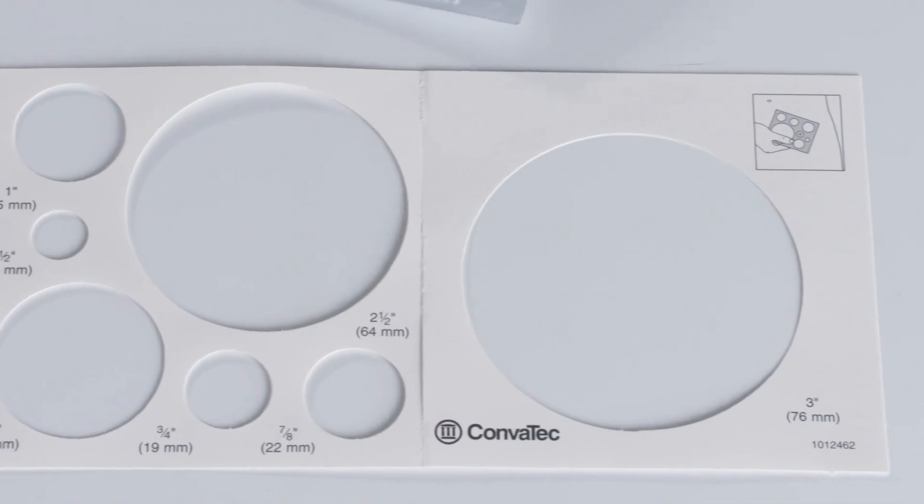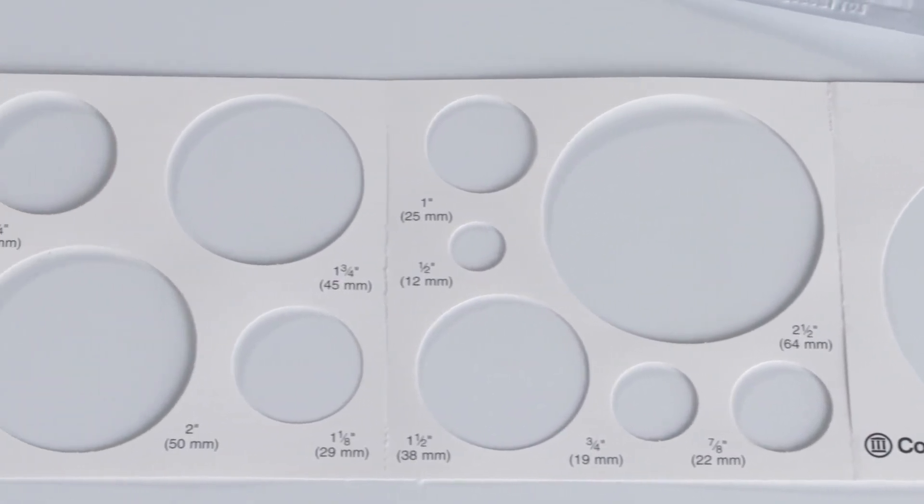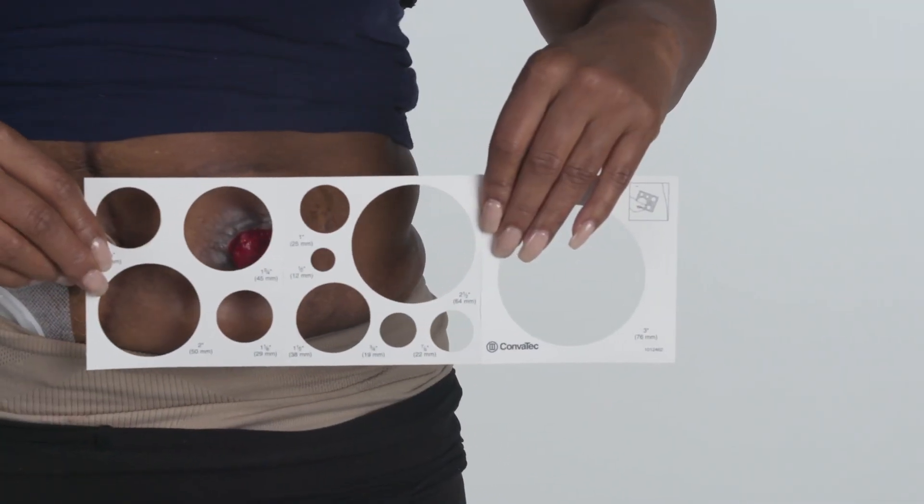Remember that your stoma will continue to shrink for approximately 6 weeks after surgery, so it is important to measure your stoma each time you apply a new pouching system during that time.